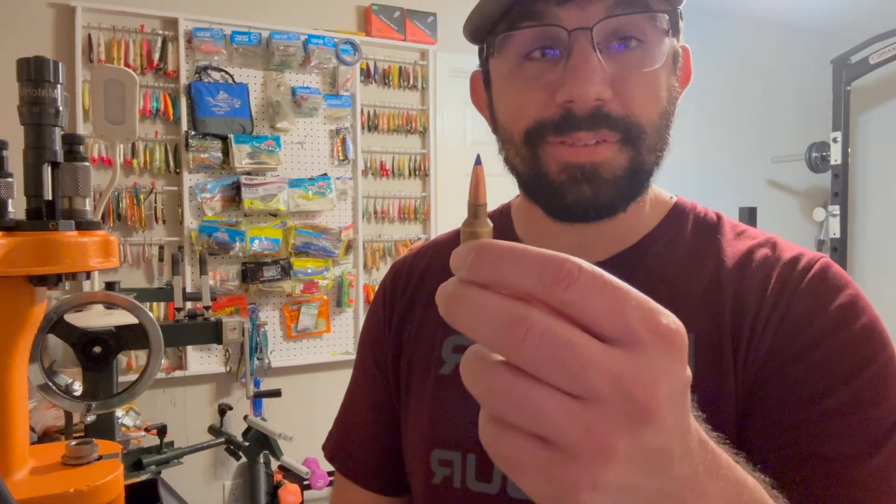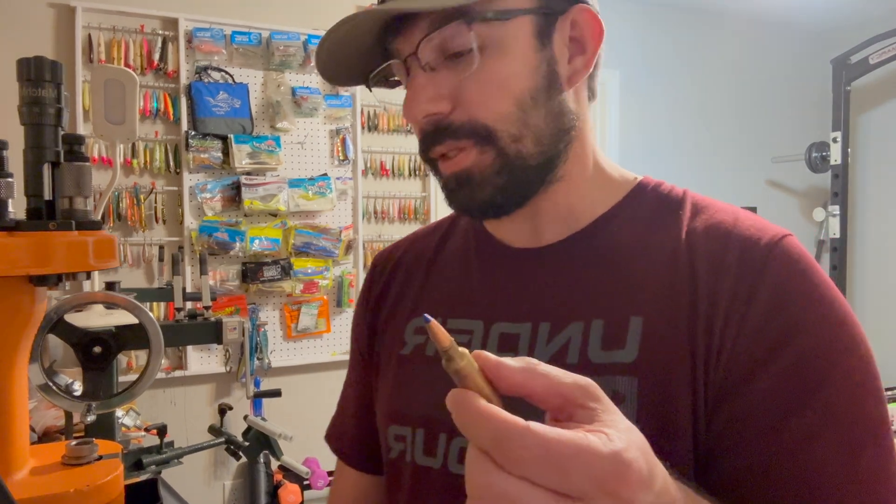When I run out of these I'm going to start working on 175 grain Barnes, which has a better BC. Or I may change to a bullet with a higher BC altogether. I really like the performance of Barnes — minimal meat loss, lead-free — but the BC isn't the greatest. Out to 500 yards it's a great round, but for wide open country with 650-yard shots, I'd want something like an ELD-X or AccuBond Long Range that can cheat wind and retain velocity at distance.